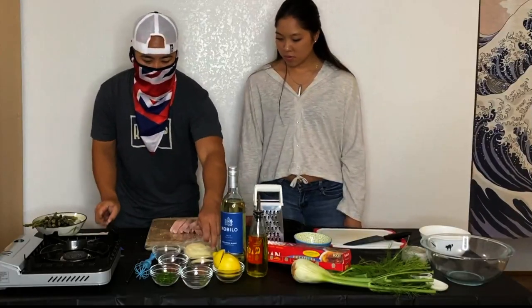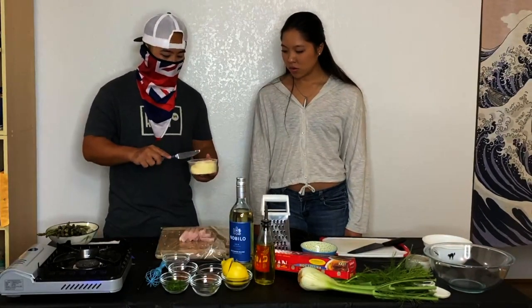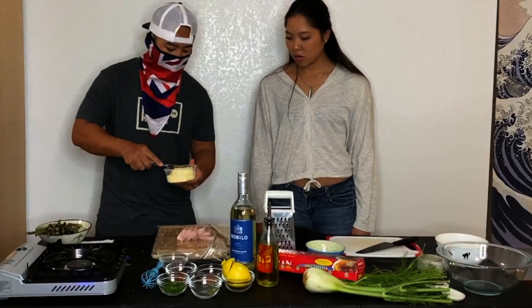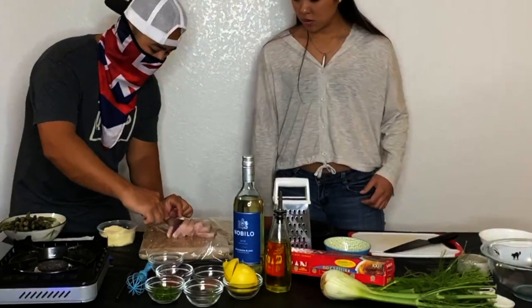We're going to take this Waianae butter — it's a honey butter, they've got different flavors, but I like this one. It's real light, real subtle, with just a little bit of sweetness. We take a little bit of this butter and layer it in between the ono like this.